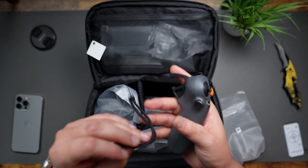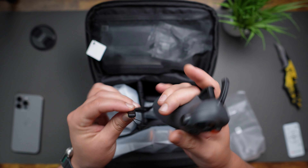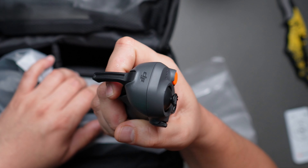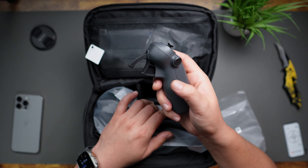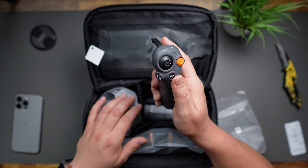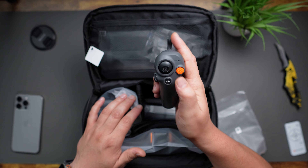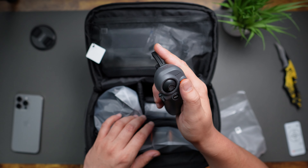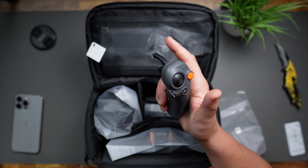It comes with the controller and a strap — you can just loop it through there. Now the RC Motion 3 controller has five buttons. It's a one-handed remote with an accelerating trigger, a joystick, a power button, a record button on the opposite side, and a dial that allows you to operate the tilt on the camera. The mode switch also acts as a return to home button. The bright orange button is used to take off and land, and it can act as a hard brake that stops the drone in its tracks. Honestly, this button is probably your main line of safety — whenever you're about to crash, you can press it and the drone should stop, hopefully before you crash.